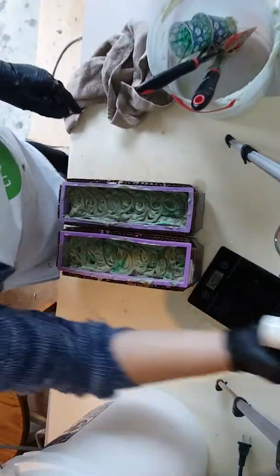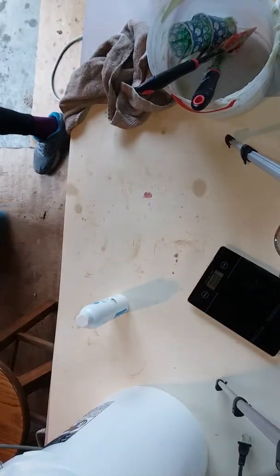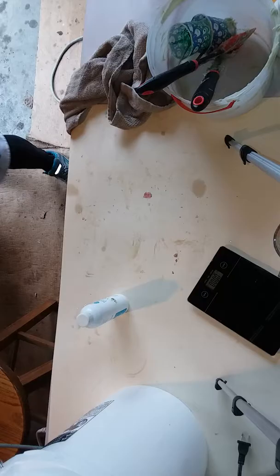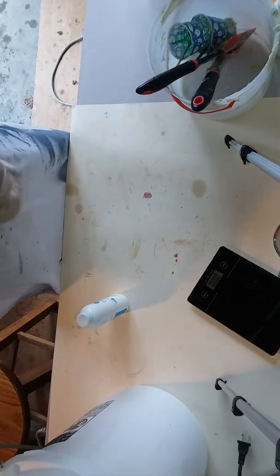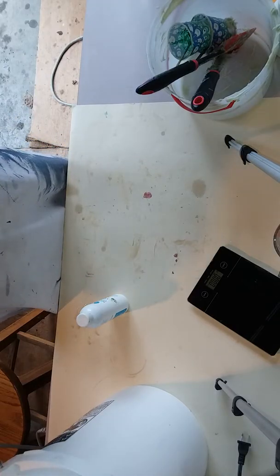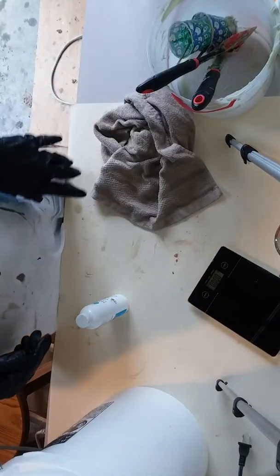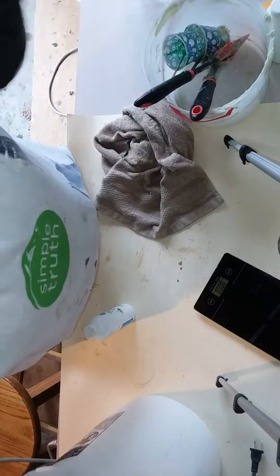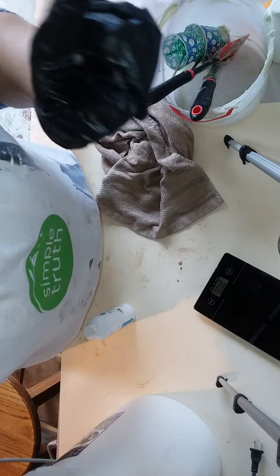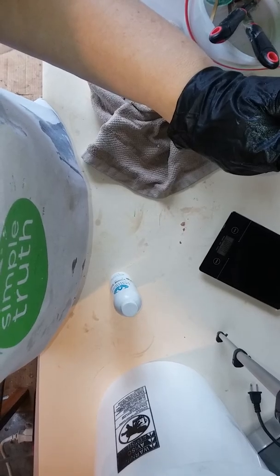We have the Cucumber and Melons done. I am going to take these inside, put them on my drying rack. They're going to cure for about 18 hours, I will take them out of the molds, and I will cut them tomorrow. Thank you very much, have a great day, and I will see you when I cut this soap. Bye!